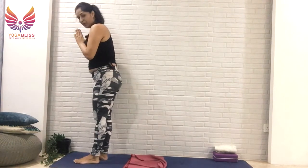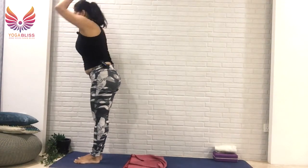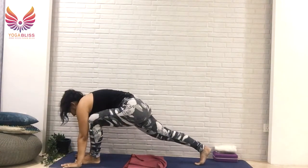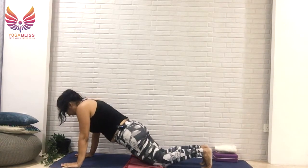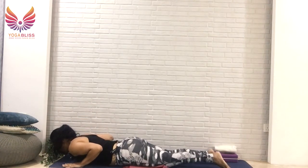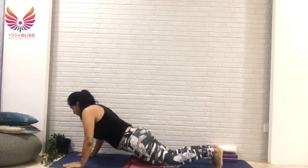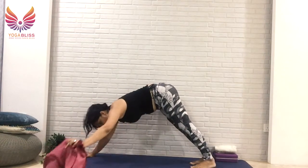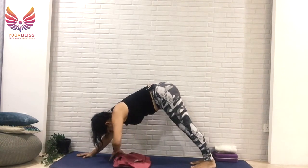Now let me share the second variation with you. Take your hands at the heart center, breathe in, take your arms back. Breathe out to fold forward, soften your knees. Breathe in, right leg back, then left leg back. Rest your knees down, drop your chest and chin down with elbows closer to the body. Breathe out, breathe into cobra, shoulders relax. Breathe out to downward dog. Now instead of stepping right leg and left leg forward one by one, you can walk your feet closer to your hands like this.